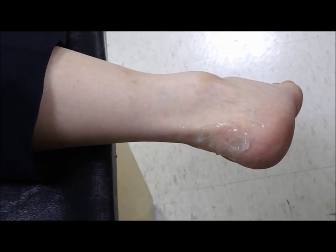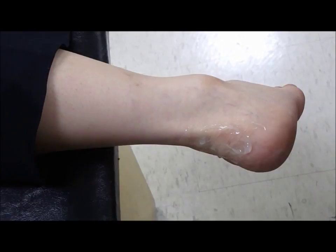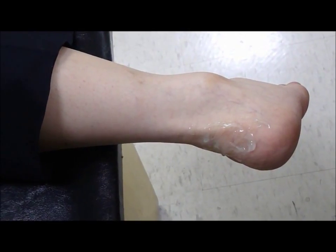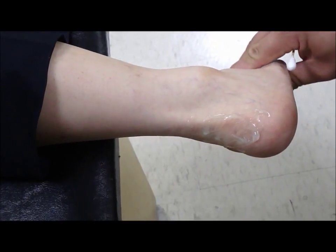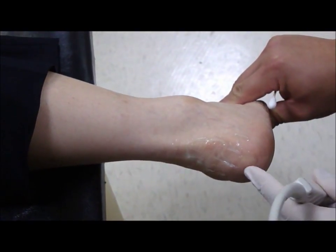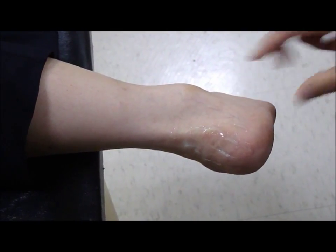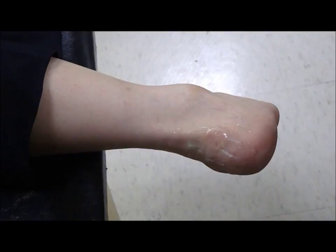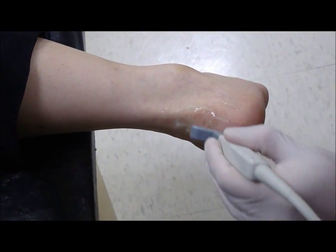During ultrasound examination of the posterior surface of the heel, the patient pursues the prone position, as you can see over here. This is the Achilles tendon. For the examination of the retrocalcaneal bursa, we put the probe over here.